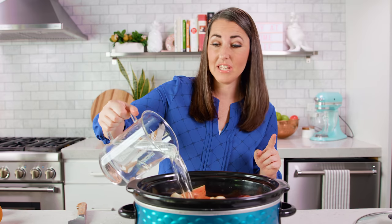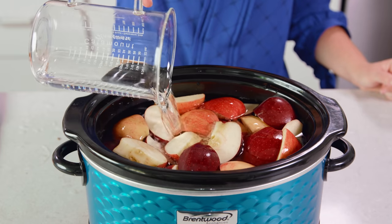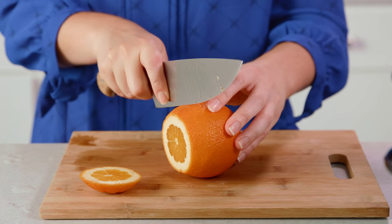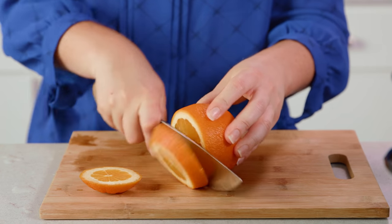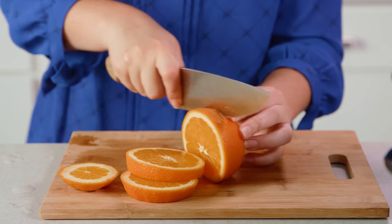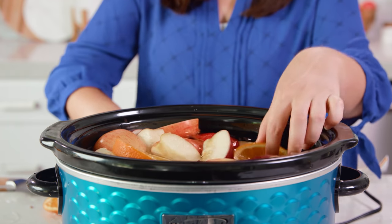Once you have all 8 apples in, we're going to pour in 10 cups of water. We're going to add some spices in, but before we do that you can keep your apple cider with just apples, but a lot of people also like to include an orange. Rinse it just like you did with the apples, cut off the ends, and then slice it into 6 slices that are about half an inch thick. Then you can just tuck those in with your apples.